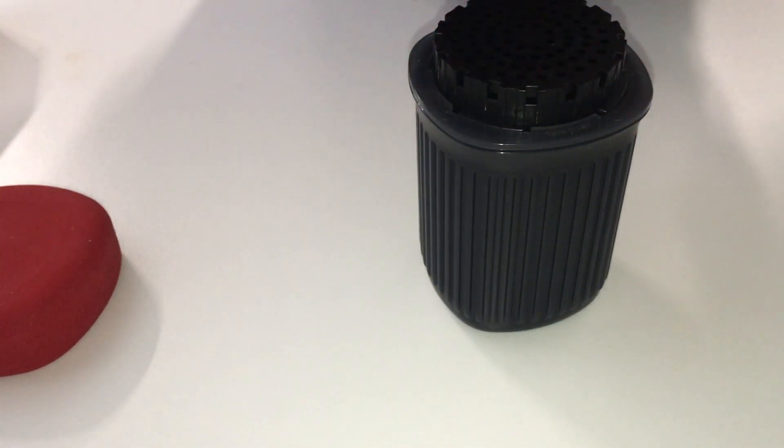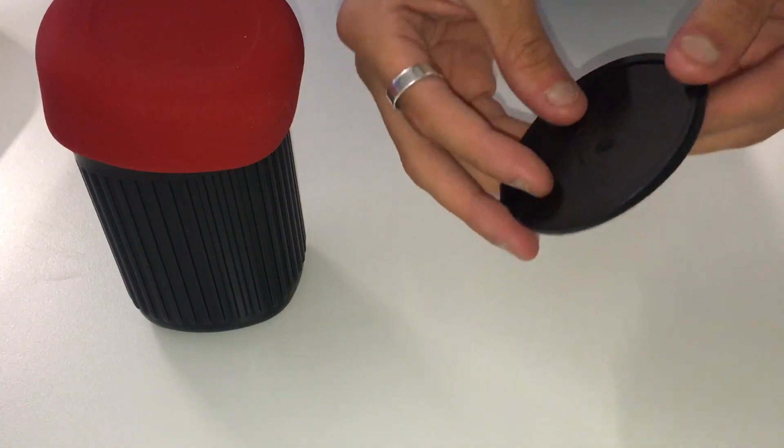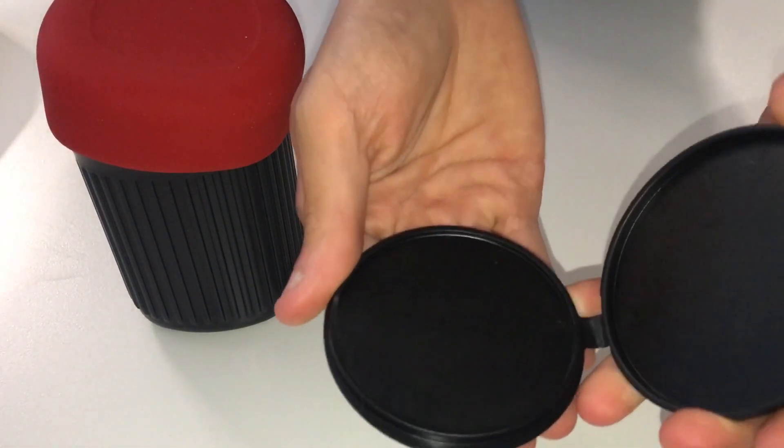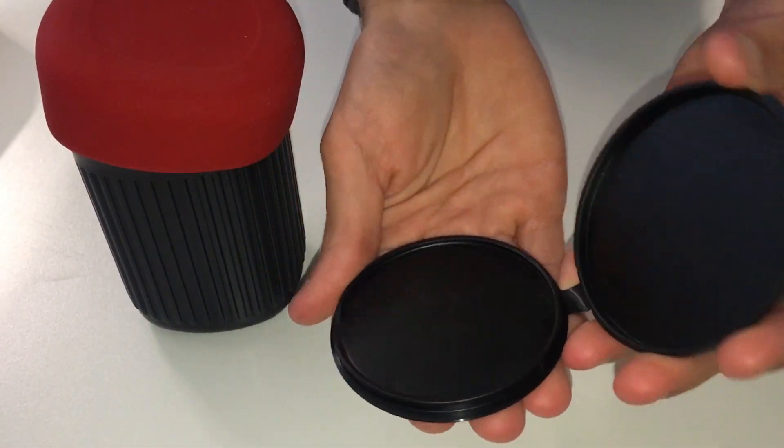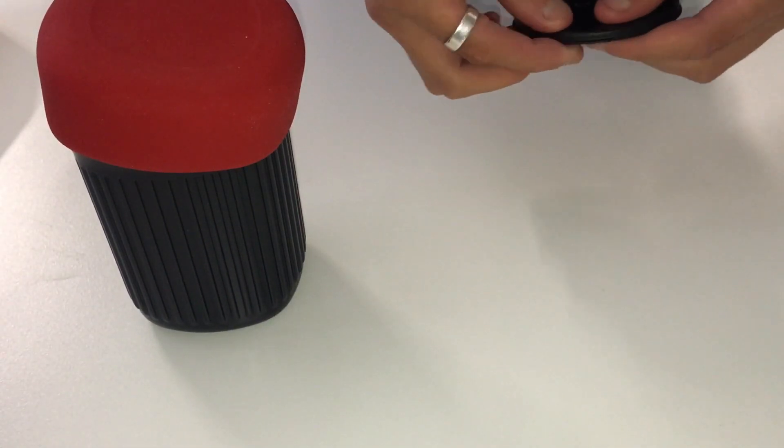Now this is the first noticeable difference besides the whole cup — it's a little filter container. All you do is pry it apart. It's a little plastic material and you can keep your filters in there — your paper or your reusable stainless steel filters.